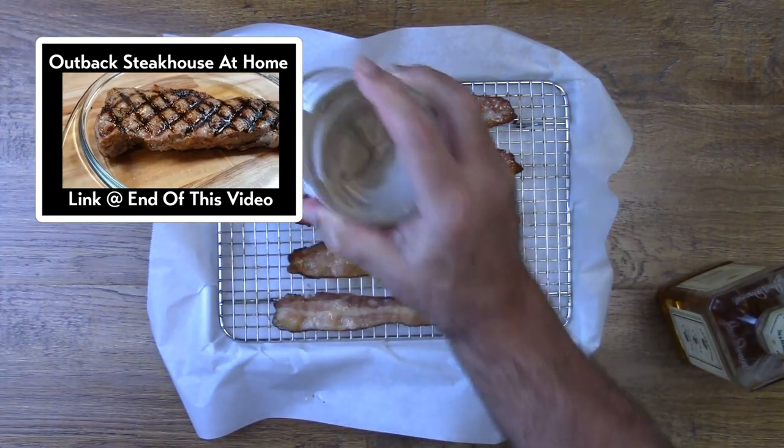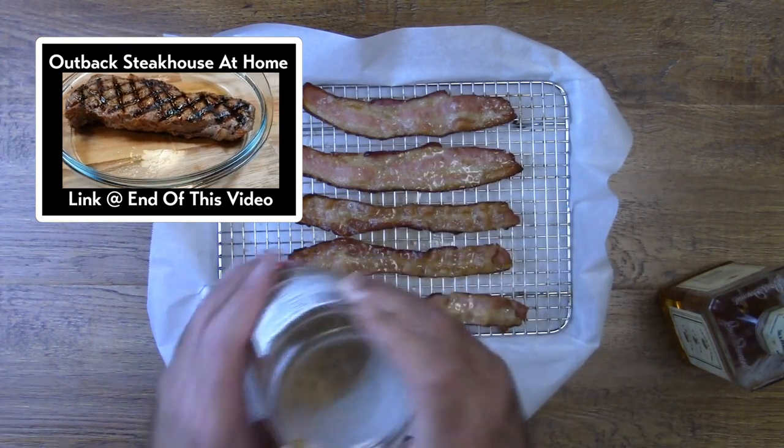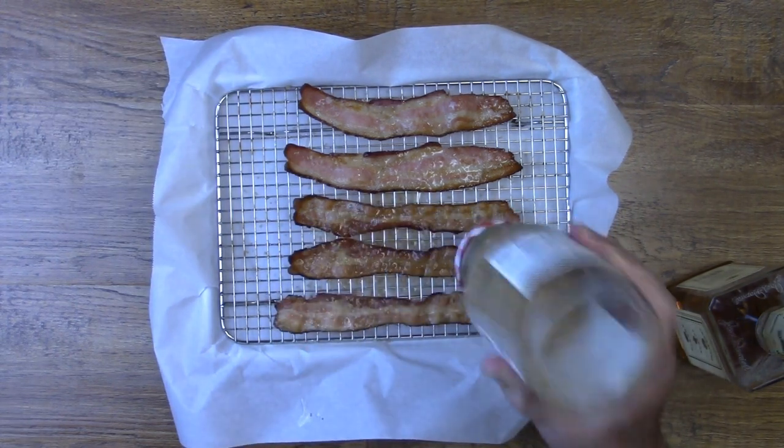You fill it up about one quarter of the way with brown sugar. Go ahead and put a very liberal amount of brown sugar on your bacon because it's going to caramelize under the broiler.